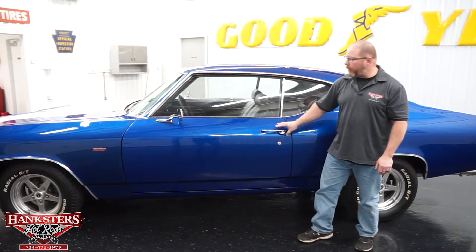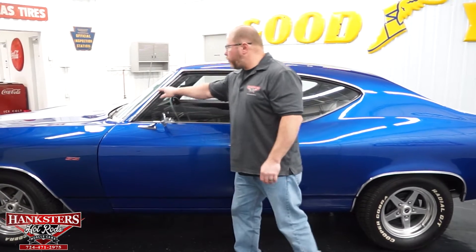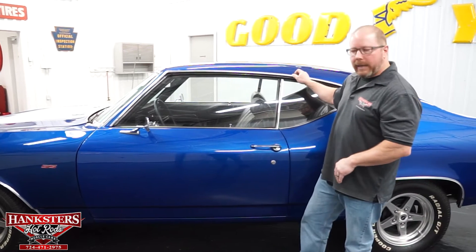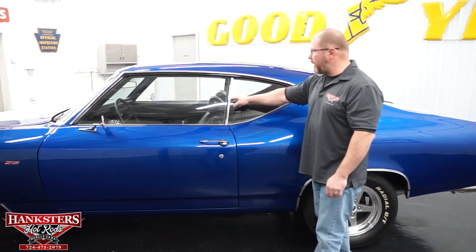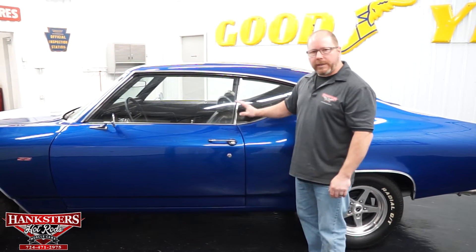Quarter panels and fenders line up with the door, and all your body lines match up well on the car. Your drip rail moldings are in real nice shape. The rain gutter itself is nice and smooth. This car has both driver and passenger side chrome mirrors — chrome's in good shape, glass is in good shape as well. Your side windows and rear corner windows are all in nice shape — no chips or cracks. All of your moldings and even those door handles look really good.